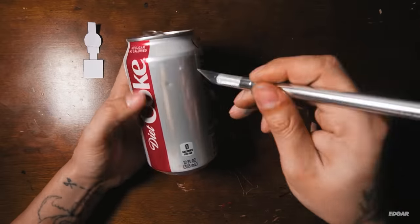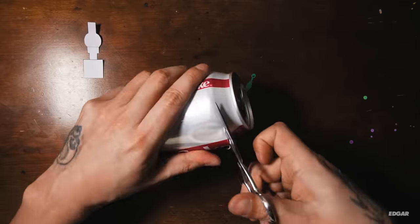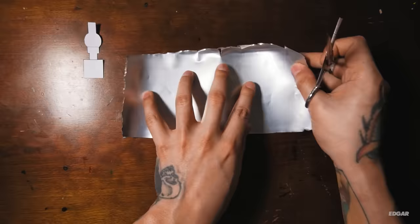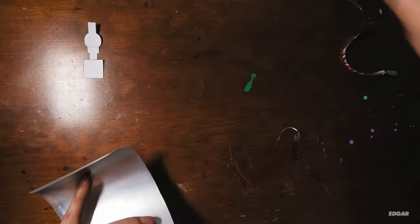Use your exacto knife to make a vertical cut on the soda can. This cut will make an opening that'll fit the scissors. I'll cut around the can one more time to remove the pointy and sharp edges.